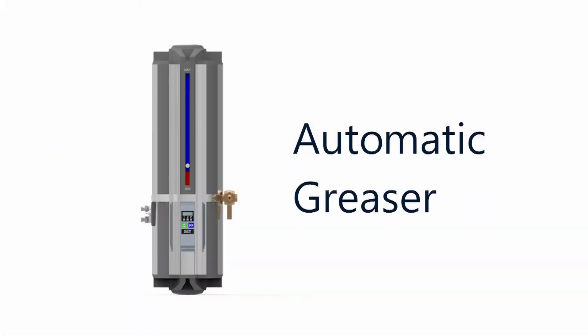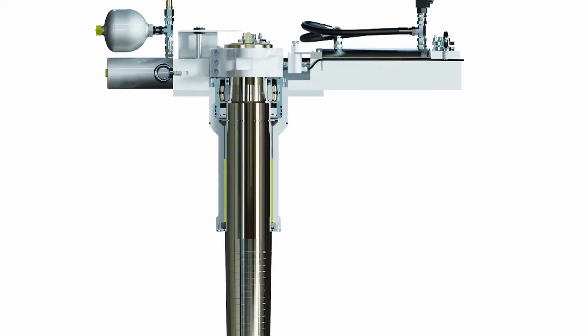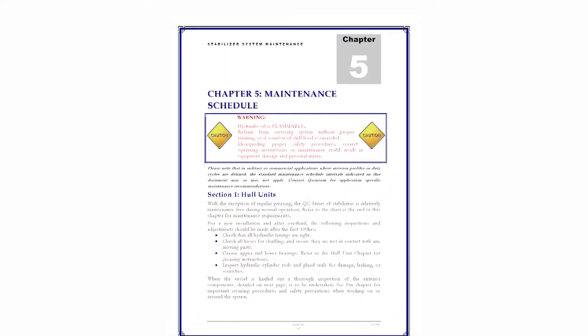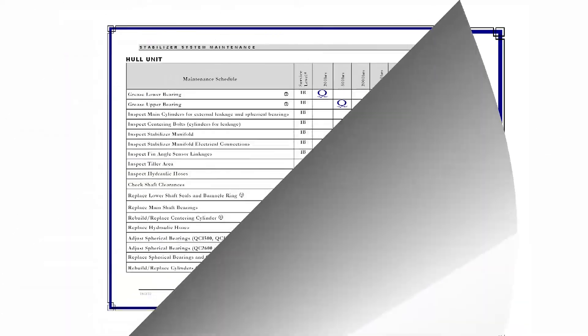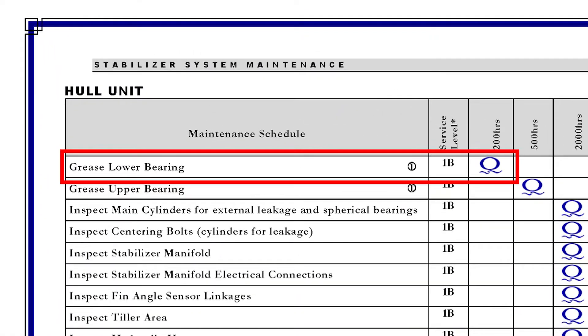The automatic greaser, or autogreaser for short, is used in Quantum systems to lubricate the lower bearing on the stabilizer hull unit shaft. If you look at Quantum's maintenance schedule, you'll notice that the most frequent service item is greasing the hull unit lower bearing.